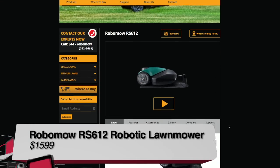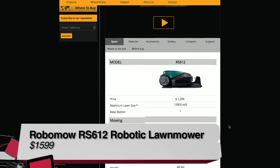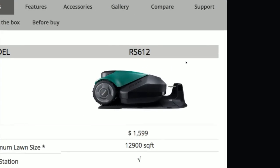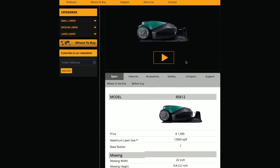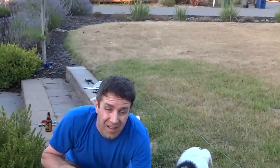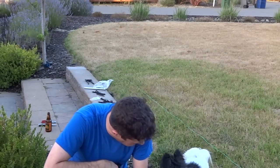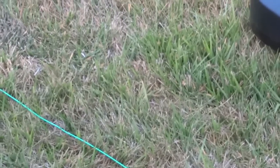It's about fifteen hundred dollars — fifteen ninety-nine — and it's a big thing. It looks a lot like a Roomba. I didn't want to set it up myself, so I had Burke do it. We set it up and sent him out to my house.